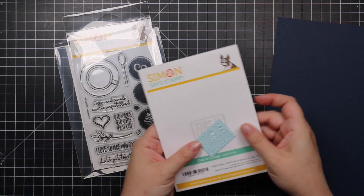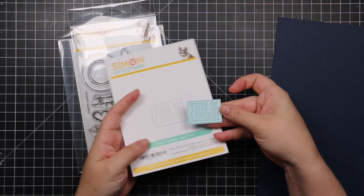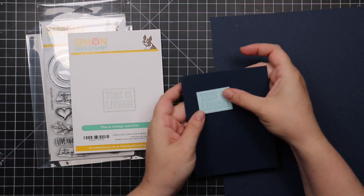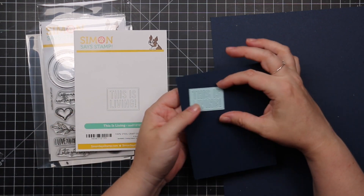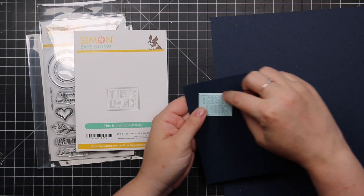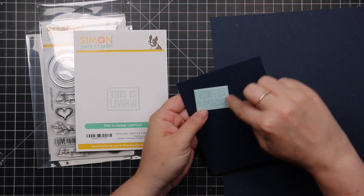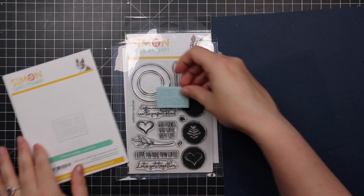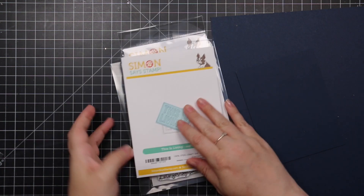I paired the coffee set with the This Is Living wafer die. You can use just the outline for a tone-on-tone look — I just left everything in because I liked it — or die cut from different colors since there's a little frame, center area, and letters to mix and match. It goes nicely with the coffee set.